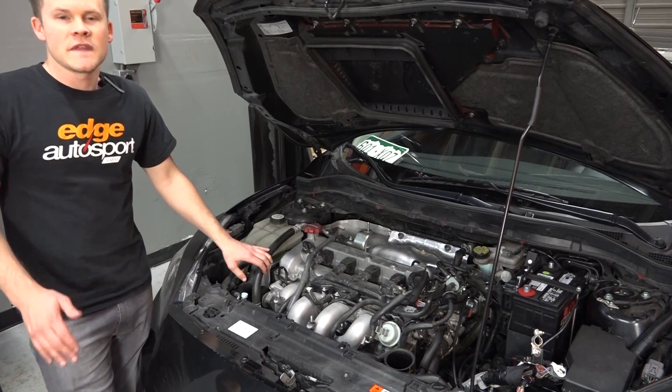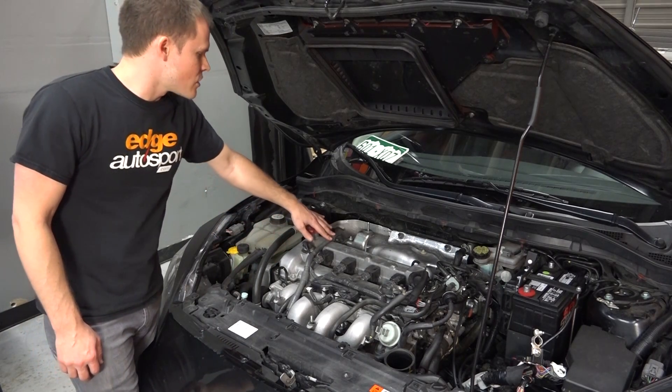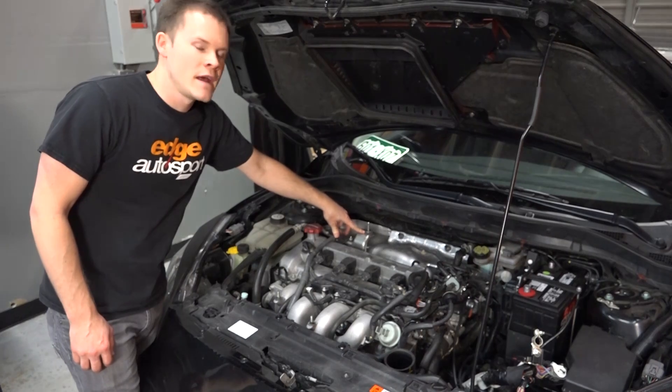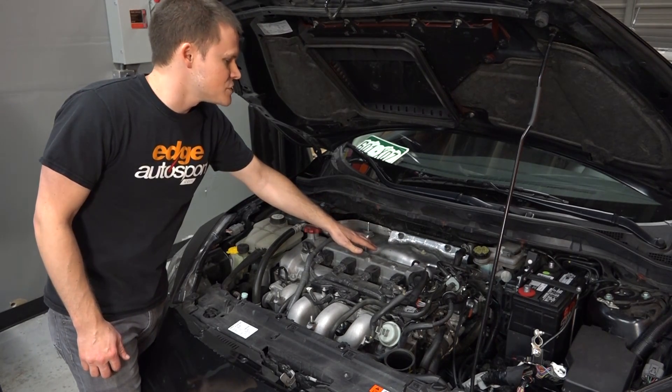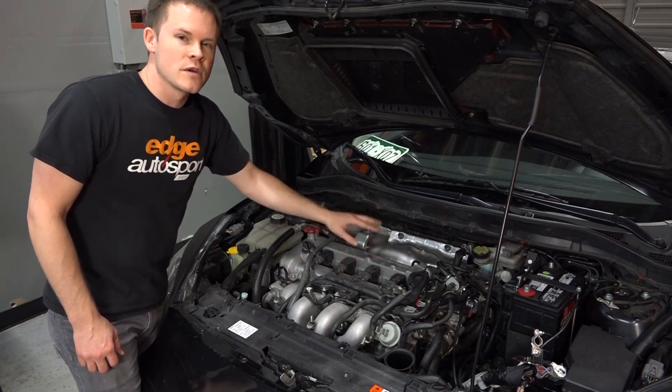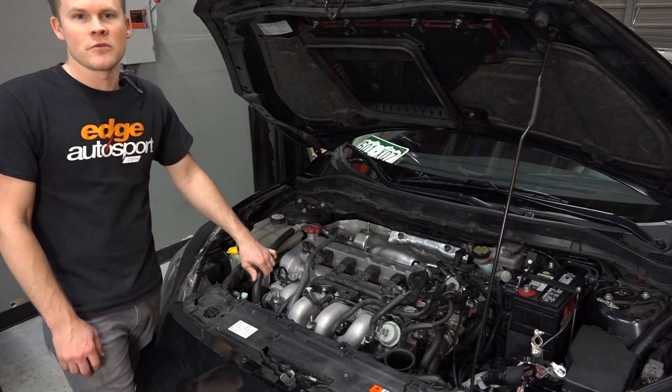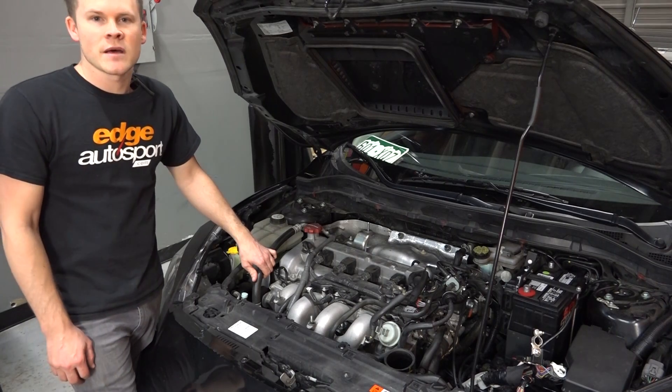Now that we got the intake out of the way, we are going to get this harness moved so that we can get the intercooler bracket off, and then we'll have access to the heat shield for the turbo manifold. Once we get that off, we'll have access to the turbo manifold and downpipe. We can get those separate from the turbo and out of the way, and then the turbo will be ready to come out.